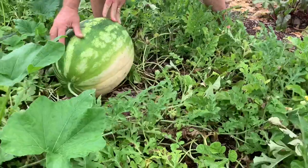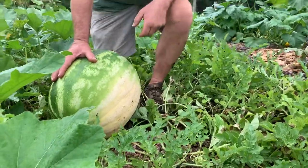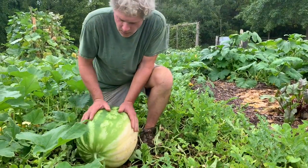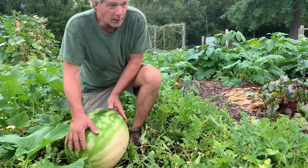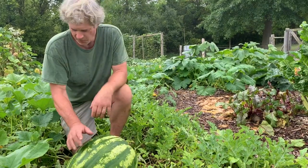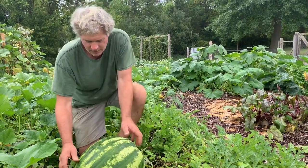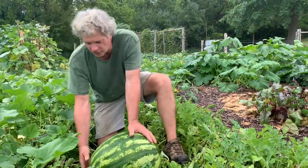Someone asks if there's a county fair to enter it into. It's looking yellow, so I'm thinking this guy's ripe, but I'd actually like to open up a smaller one first before opening this one, just in case it's not. But my goodness — I just broke the vine!